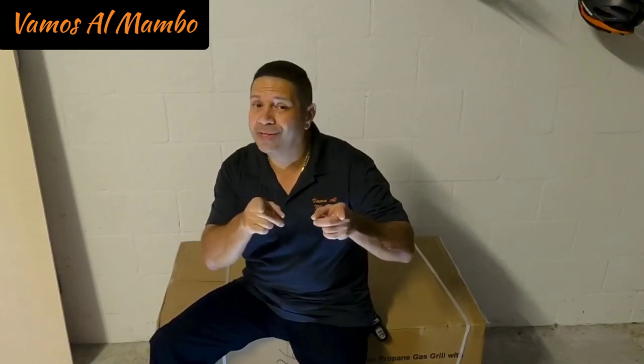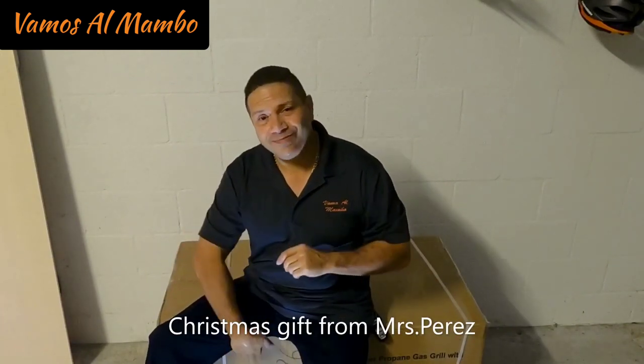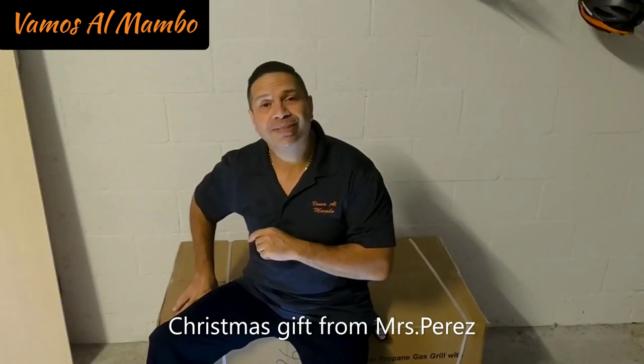Whether your project is outside the lawn, inside your house, or you're going on vacation, I'm going to show you how to tackle those projects and also give you tips about vacation. Today I got a brand new toy that I got to put together. Stay tuned — I will show you how we put this together when we come back.